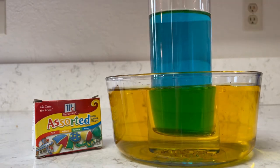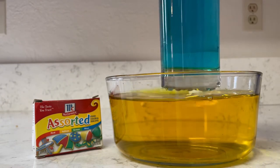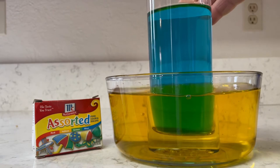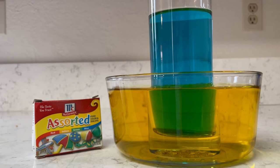So how does this experiment work? Well we all know red, yellow, and blue are the primary colors of light. When you combine these three primary colors together in equal amounts they will make white light. But when the primary colors are combined together in different amounts they produce other colors. These colors are referred to as secondary colors.